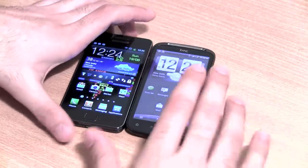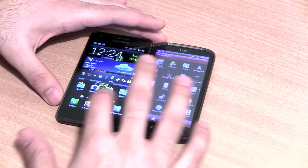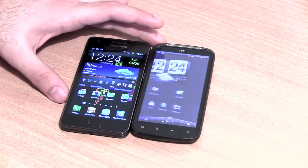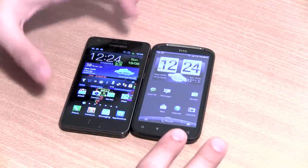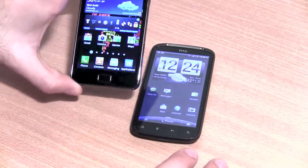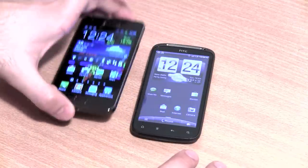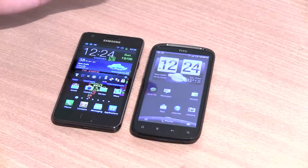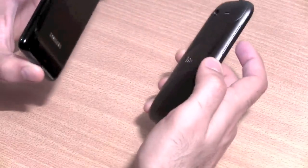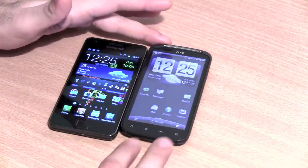Comparing the Samsung Galaxy S2 with the HTC Sensation: both run the same operating system and have their own advantages. HTC Sense is much better than Samsung TouchWiz in appearance and animations, but the Galaxy S2 performs better in Quadrant benchmarks, is faster, slimmer, and has more available RAM. It also has a nicer display. However, the build quality is poor on the Galaxy S2 compared to the Sensation, and the Sensation also has much better battery life.